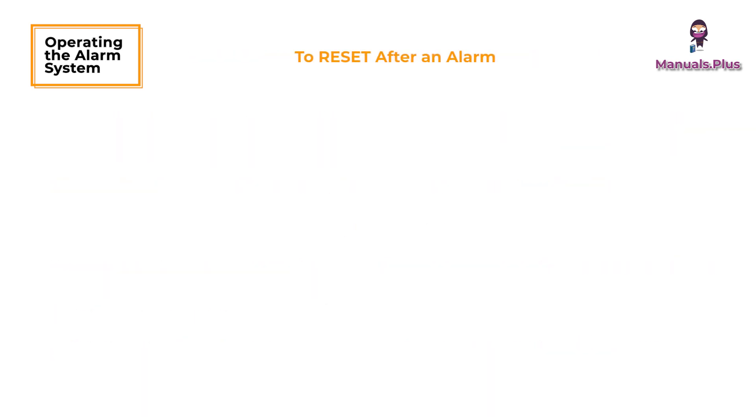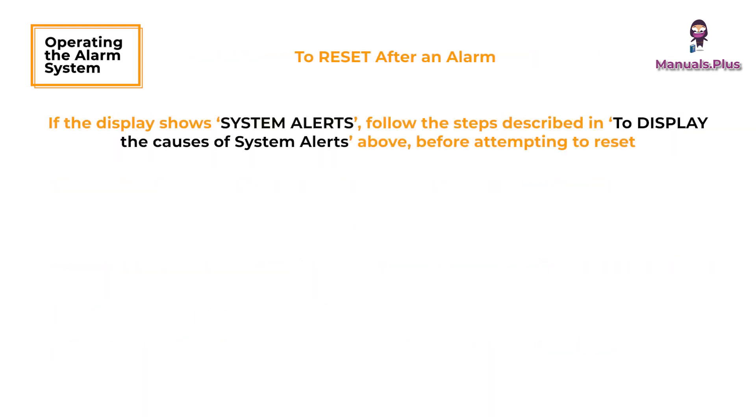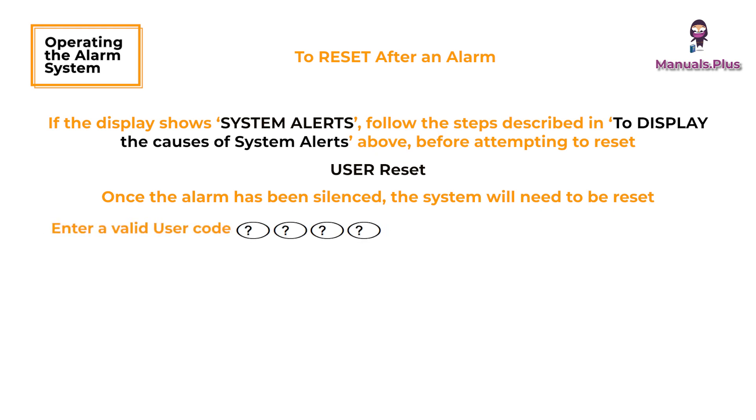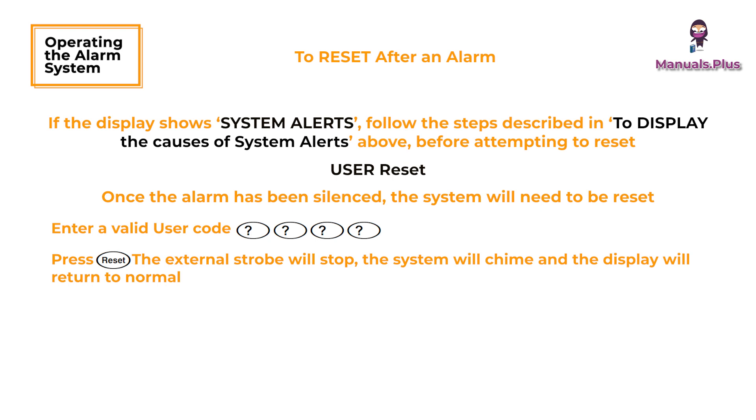To reset after an alarm: if the display shows system alerts, follow the steps described in 'display the causes of system alerts' before attempting to reset. User reset: once the alarm has been silenced, the system will need to be reset. Enter a valid user code and press the Reset button — the external strobe will stop, the system will chime, and the display will return to normal.